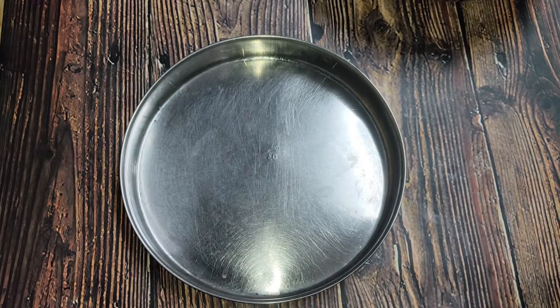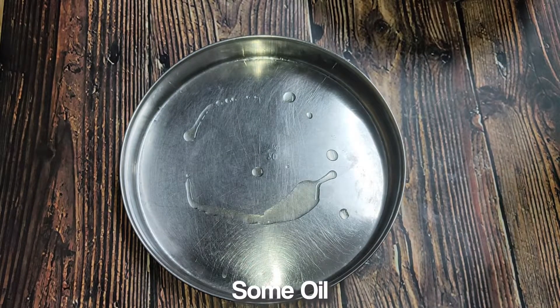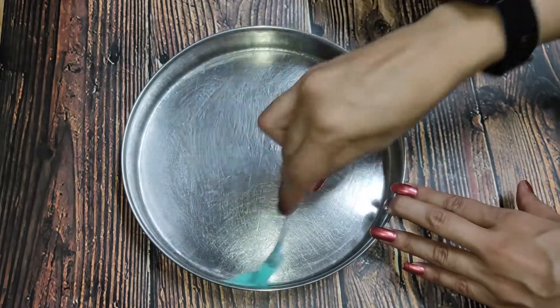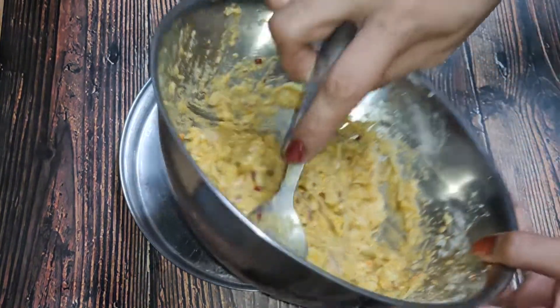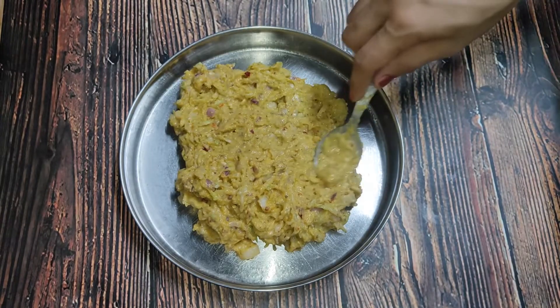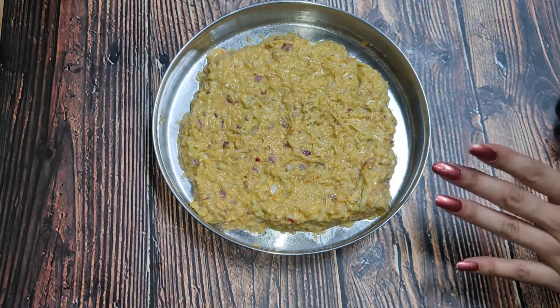I will take a plate here. You can use a baking dish or steamer, or you can take a plate. I will grease this plate with oil so that the mixture does not stick. Now I will transfer the mixture here and set it properly so that it will come in a good shape.